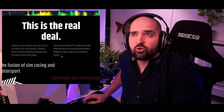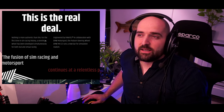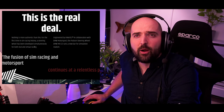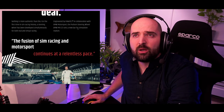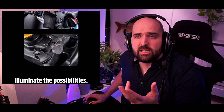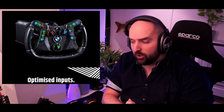The main thing here is that this wheel is literally the same wheel that's in the GT3 car. So if you wanted the tactile experience of driving the BMW GT3 car, this is going to be the closest you can realistically get to it in a simulator. Scrolling through the Fanatec website, they're hammering home the thing about it being the real deal. 'Nothing's more authentic than this. For the first time in sim racing history, a steering wheel has been developed simultaneously for both real and virtual racing.' And interestingly, to get that to work, they've obviously had to do some shenanigans with the electronics and the quick release and other aspects so that it does go across. The quick release mechanism on this looks slightly different to the standard podium quick release.